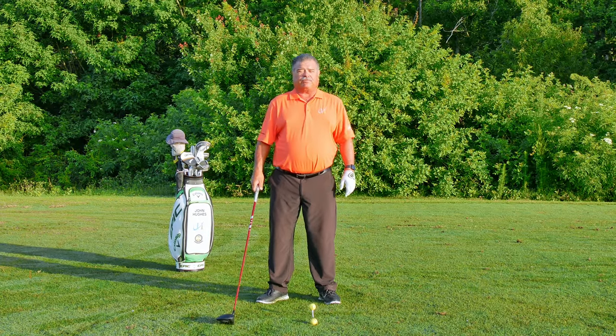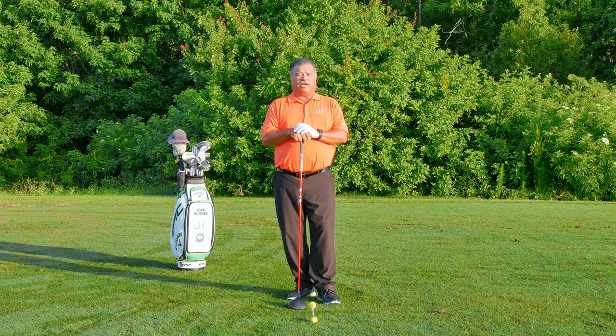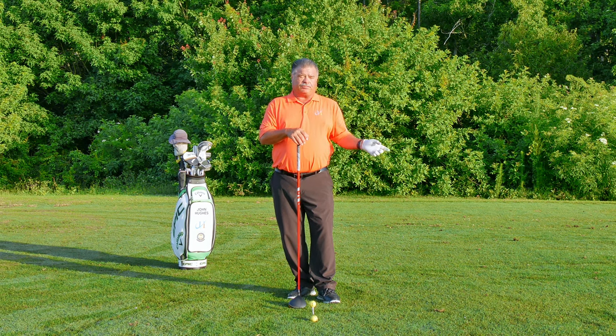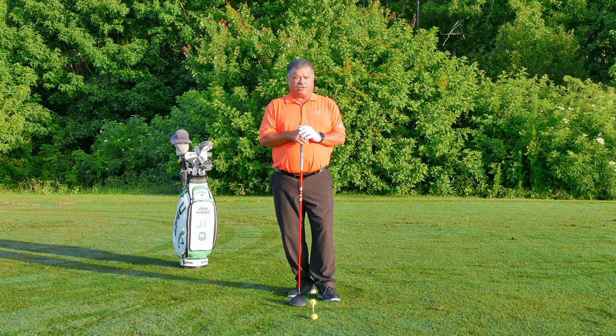I'm John Hughes, PGA Master Professional of Instruction and Top 25 Instructor of Golf Tips Magazine. Thanks for tuning in to this video and all the videos on my channel. If you haven't done so yet, please subscribe, hit my logo. When you do, ring the bell and you'll get notified every time we put a new video on the channel.